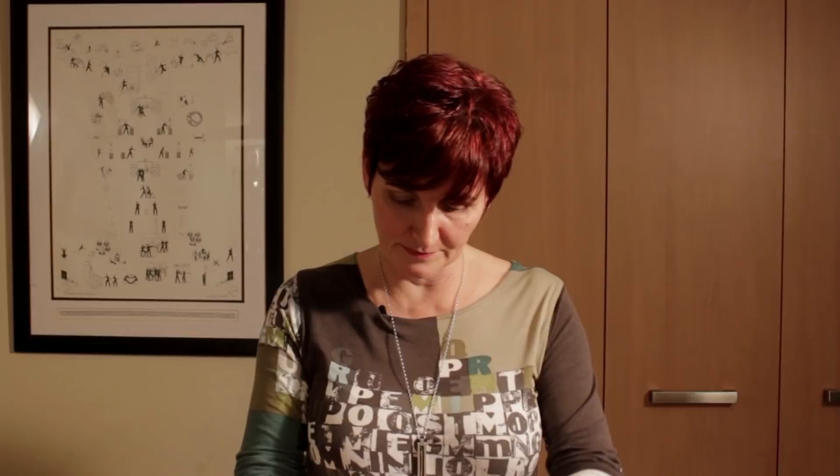The very important thing in making this bread is to aerate the flour. It makes it nice and light — basically just lift it and let it run through your fingers. By doing this you're aerating it and getting it nice and light.